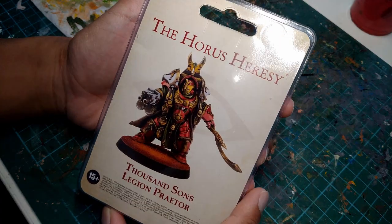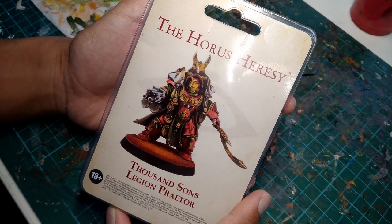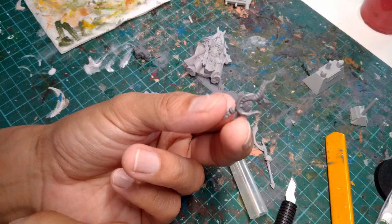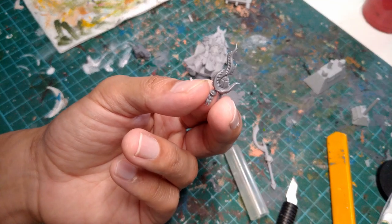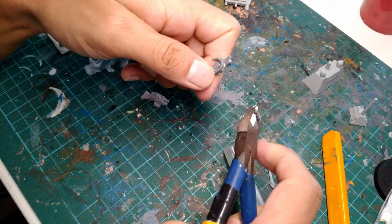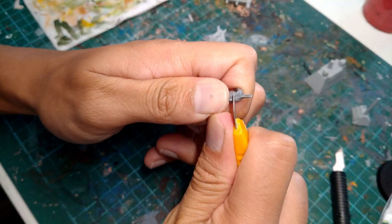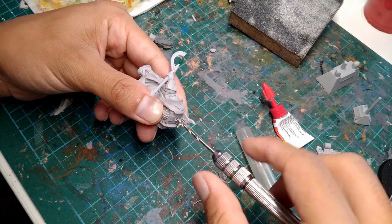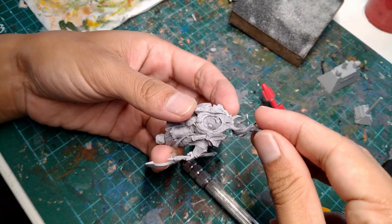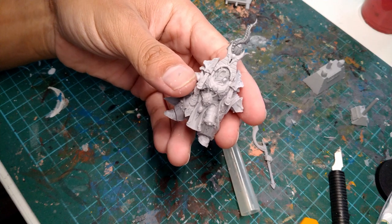Now I would say he already looks pretty close to what I would expect a sorcerer to look like, but we can add a few details here and there to really sell the look. So the first thing we're gonna add is this extra sorcerer's staff head from the Scarab Occult Terminator set. I'm gonna cut off this dangly bit and clean up the cut part using a pen knife, then drill a hole between the model's shoulder blades so that I can stick this part behind his head to give him more of a mystical vibe.